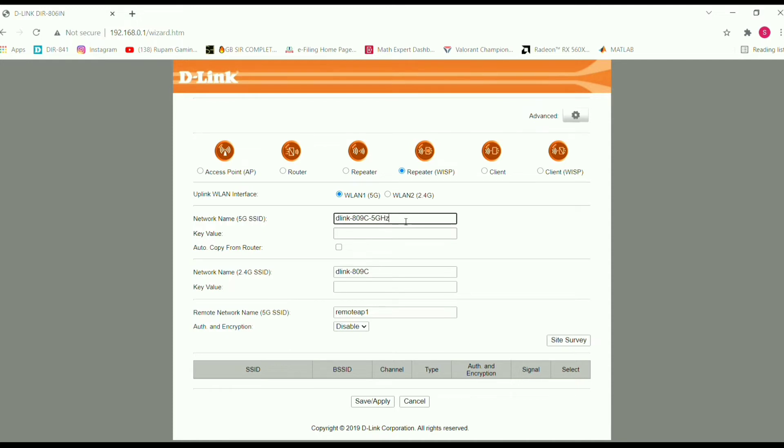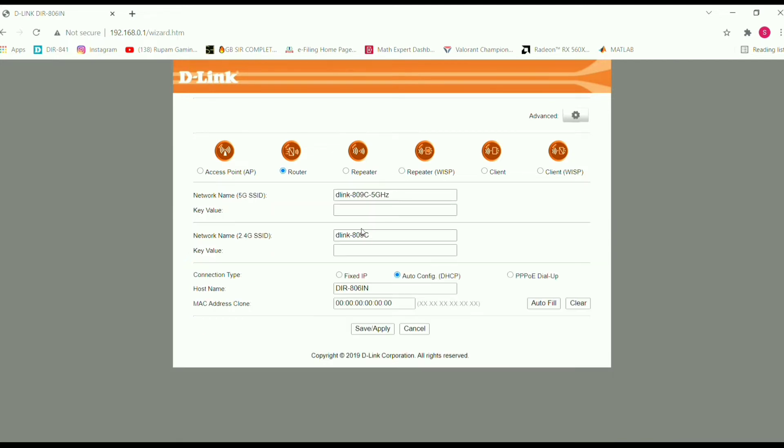In the router settings, we will select WISP Repeater mode. If you are using this, you will use the repeater WISP option. It will be very close to you. Now, we have a dual-band router with both bands — 5 GHz and 2.4 GHz.